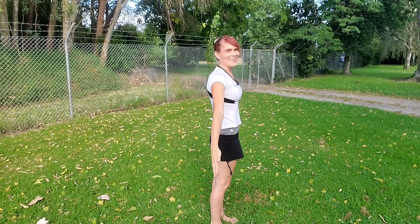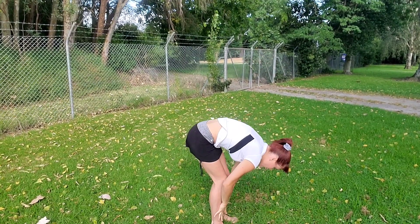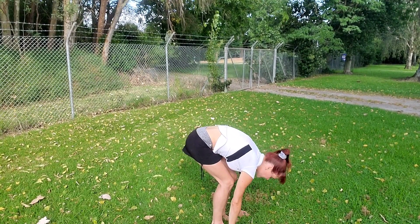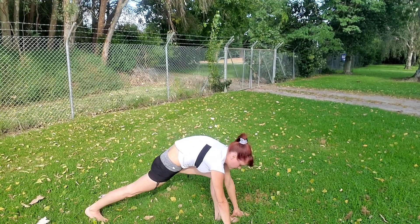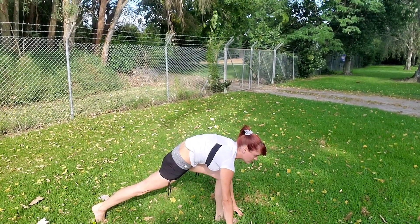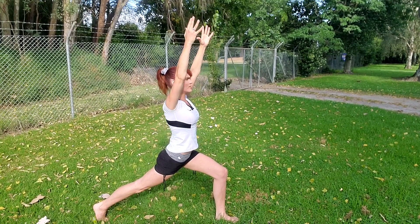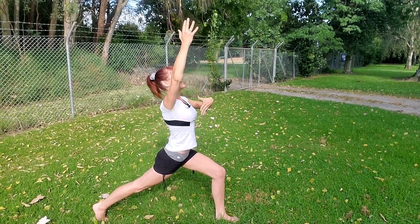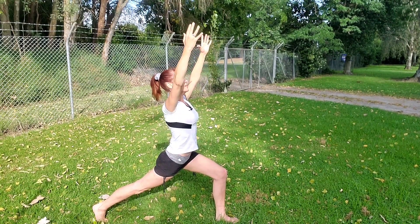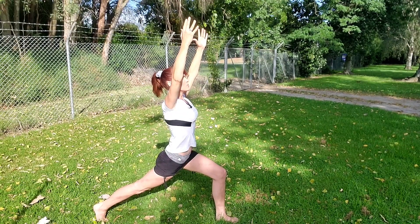Inhale, arms come wide, lengthen the spine. Exhale, fold. Inhale, hands to shins. Exhale, folding deeply, hands to the mat. Take a big step back with your right foot this time. Press the back thigh up and then inhale to rise — arms high, spark through the fingers, shoulders away from the ears. Really lengthen up through the front and grind through the back body. Draw the inner thighs towards each other, grinding through all four corners of the front foot.